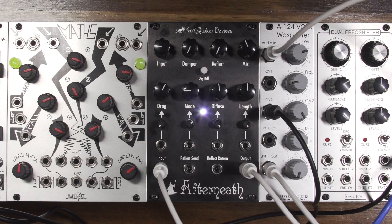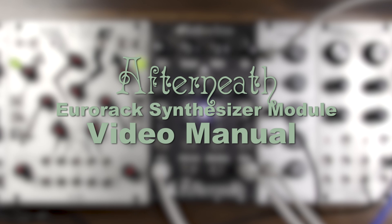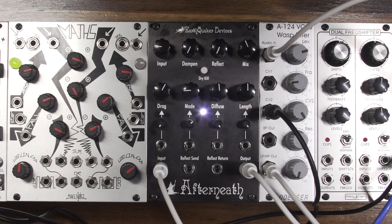Hi, I'm Carl from Earthquaker Devices and I'm excited to share with you the Afterneath Eurorack Synthesizer Module. It is a re-envisioning of our popular reverb effects pedal, the Afterneath Otherworldly Reverberator.